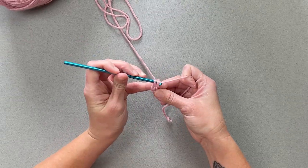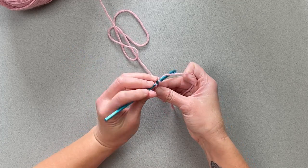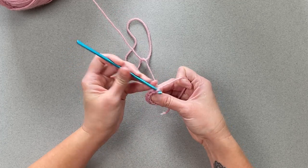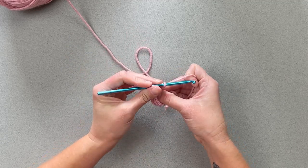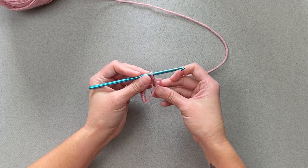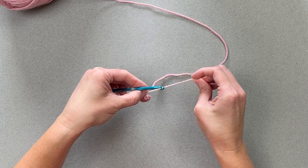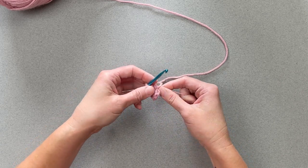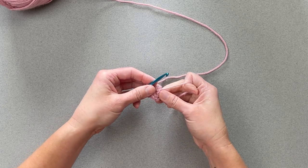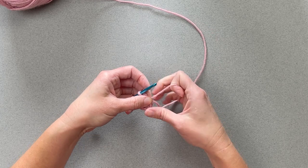So I'm just going to make single crochets for the example — make however many you have been instructed to make — and then once you have satisfied that number of stitches, you will take that little tiny tail and pull it, and that will close the magic ring up super tight. Look how tight that was able to close in on.